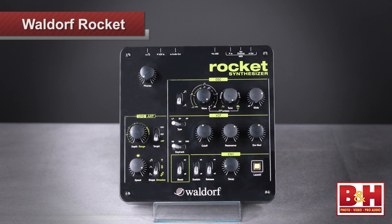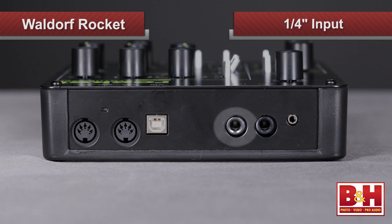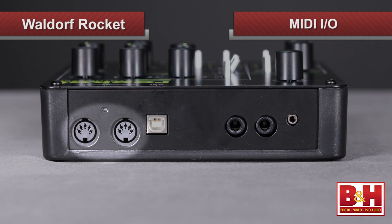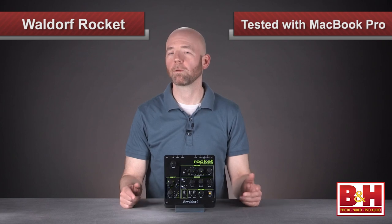Made in Germany, the chassis is small and light, weighing in at two pounds. It's plastic, but there is a metal faceplate, and the build quality is very solid. The back of the unit has a single unbalanced quarter-inch output. Just beside that is the quarter-inch input, allowing you to use Rocket's analog filter on external sounds. Also back here is the mini headphone jack, MIDI in and out ports, and the USB port for MIDI. The USB port also supplies the power for Rocket, and a cable and adapter are included. We tested it with a MacBook Pro and it worked fine, but it also works with PCs as well.